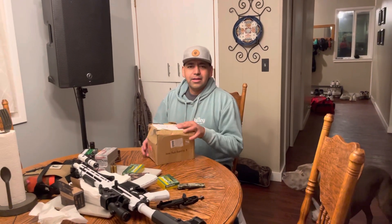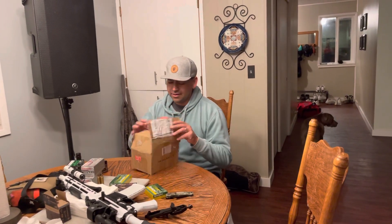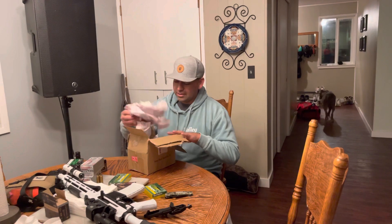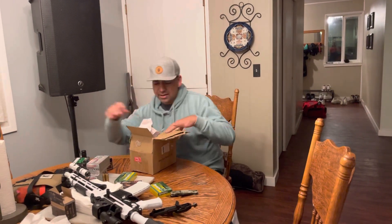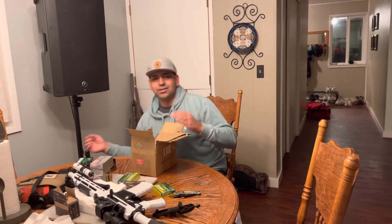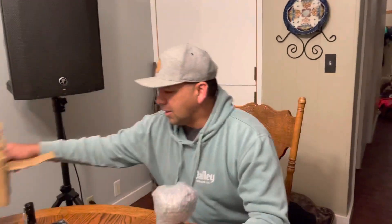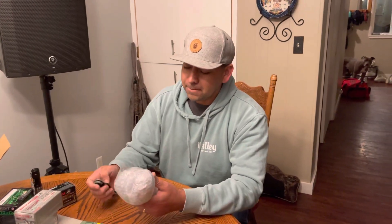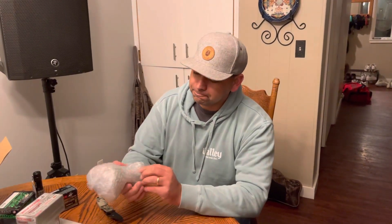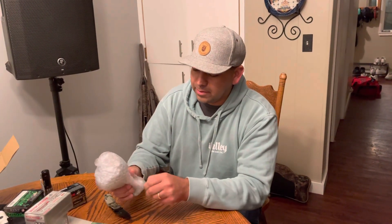Hi there. I'm going to do an unboxing of an item here that I want to share with you. It's a glass — a uranium glass, or kind of a yellowish glass if it has uranium in it. You can come a little closer. Here's the box.